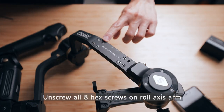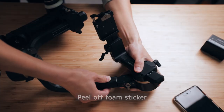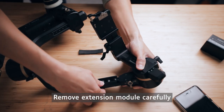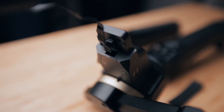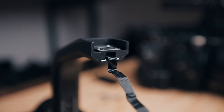Putting the extension arm on is relatively easy and simple, but taking it off is a little bit more complicated and I wish they had made it simpler. To take the extension arm off, start by unscrewing all eight hex screws, peel off the foam sticker, and you're able to remove the extension module. It's pretty impossible to just try and stuff all the wiring back into the little tiny holes — trust me, I tried, and it didn't go well.